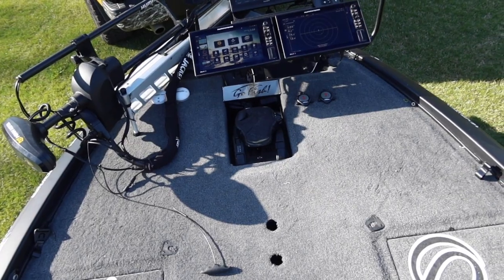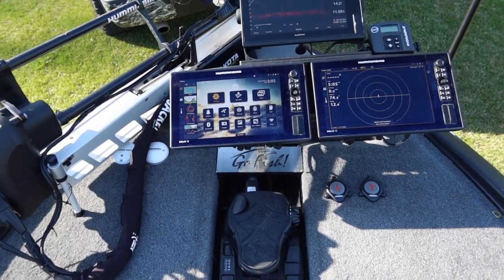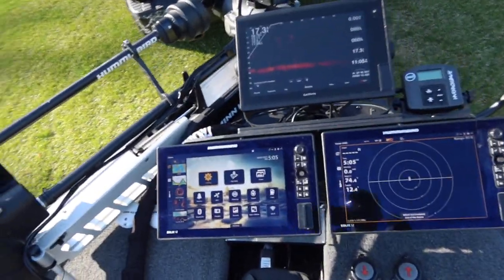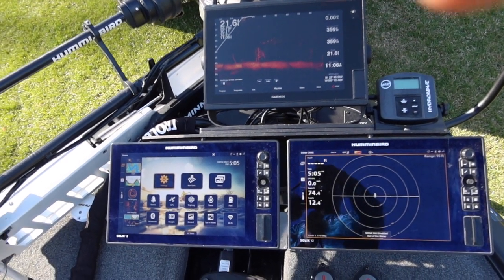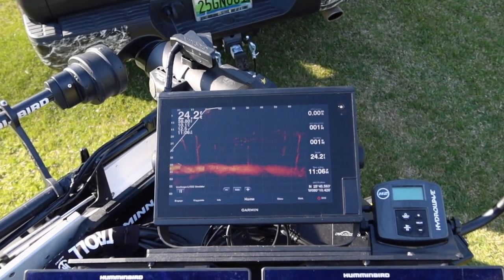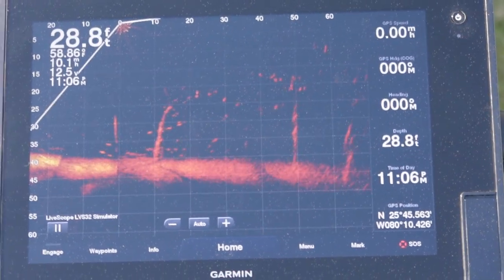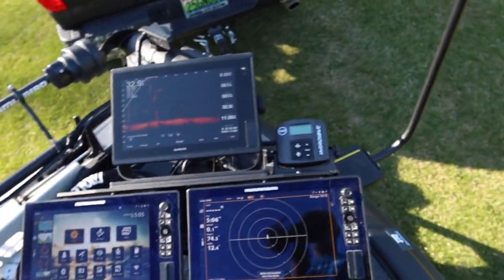The front of the boat has a padded deck and it's really clean up here. I've got three units up front — I know everybody's going to say that's overdoing it and the average guy can't afford it, but last year I had a setup with a 360 and my 2D LakeMaster and I got whipped at certain lakes where you must have it. It's also got Power Pole switches right here, knee-up, underneath everything.